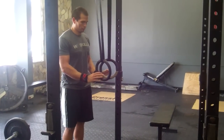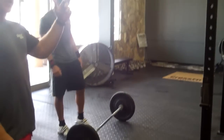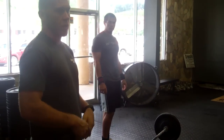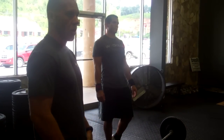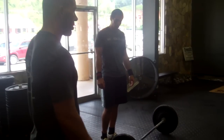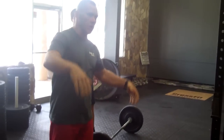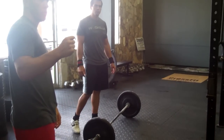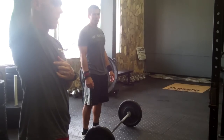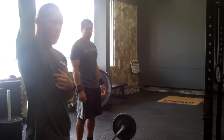As we move into Isabel — Isabel is ground to overhead, choice depending on the competitor. Standards: open knees, open hips, open shoulders. Press out will be acceptable with Isabel, but it cannot be a clean and jerk to go ground to overhead — it has to be a snatch with minimal press out.